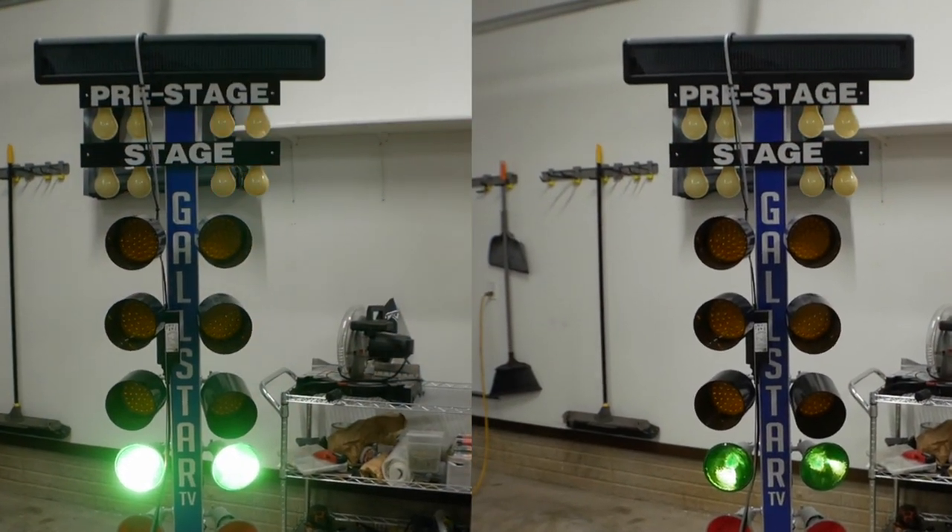Also worth noting — it does dim the pre-stage and the stage bulbs, and it seems to dim them significantly more since they're not LEDs and they're not super bright to begin with. Those bulbs are really dim when you have the dimmer setting all the way down. The right answer may be to look for some yellow LED screw-in light bulb style bulbs to put into the pre-stage and the stage — maybe that will brighten them back up and put them in line with how the rest of the tree is lit.